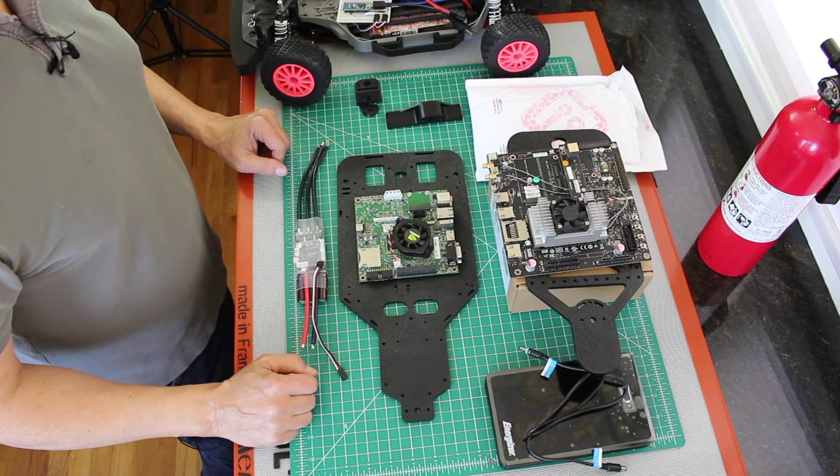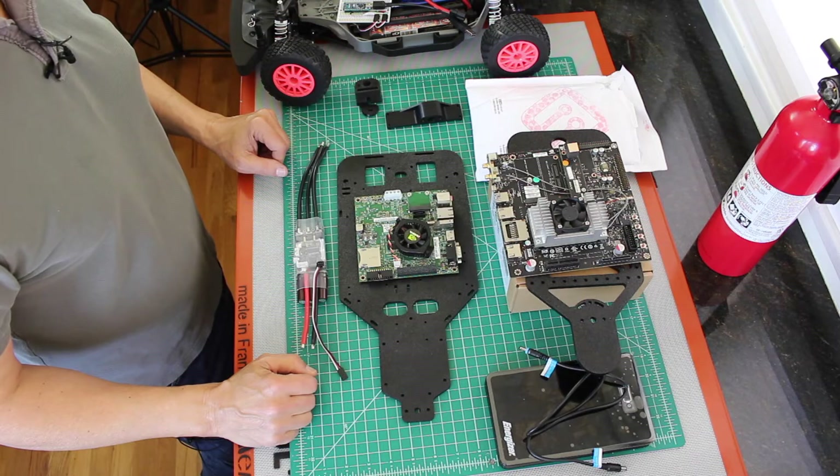Hello, it's Jim from JetsonHacks.com. On today's show we are back on the race car. Let's go!